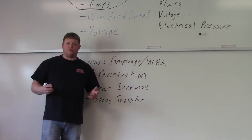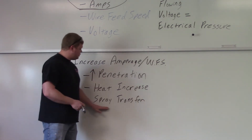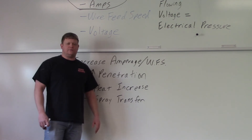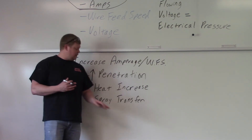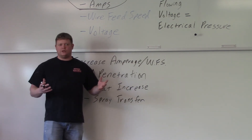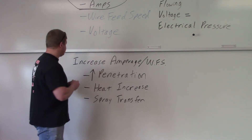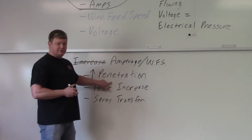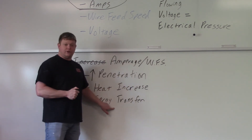With MIG welding, it's a little different as far as transfer modes go. As you increase your amperage, you can go into spray transfer — so you've got to watch that. If you're in a situation where a welding procedure is calling for short circuit and you don't want to get into spray transfer, that's bad — you're basically violating the welding procedure. Now in reverse, if you decrease your amperage, your penetration goes down, your heat decreases, and you can come out of spray transfer and go back into short circuit.